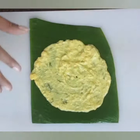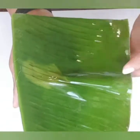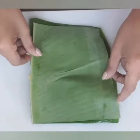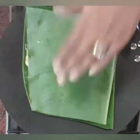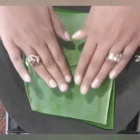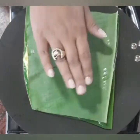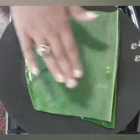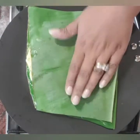Spread it out, and the other leaf which was greased with oil — that side we are going to use to cover. Simply place our paanki on the pan; don't get scared, nothing will happen. This will roast it. The flame has to be medium and we will cook it on both the sides.